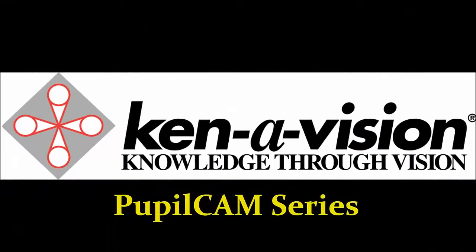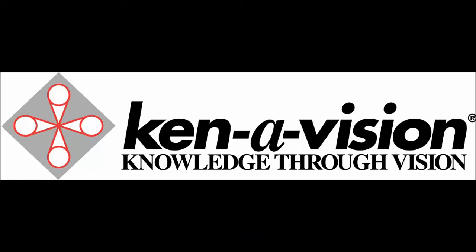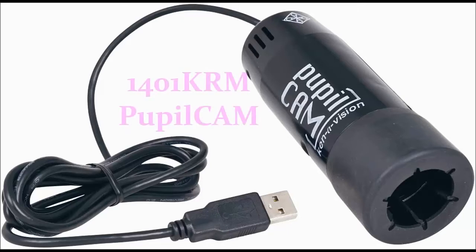The Kinevision PupilCam is a high-resolution HD specialty camera designed specifically to fit on your microscope. Kinevision offers two models of PupilCams.